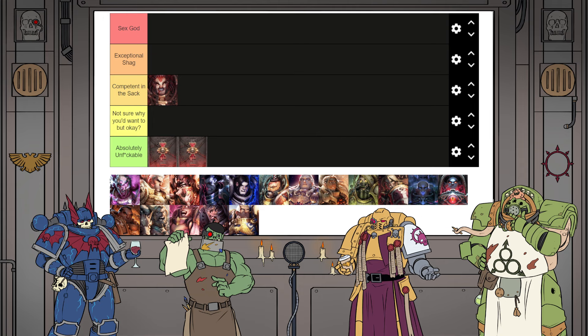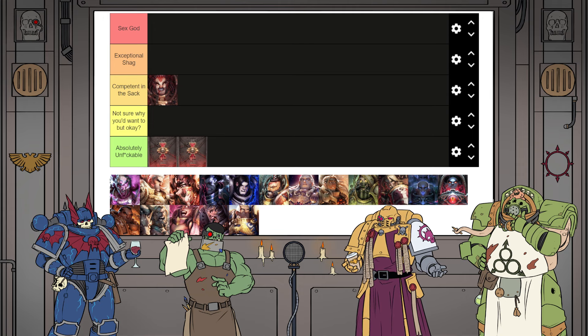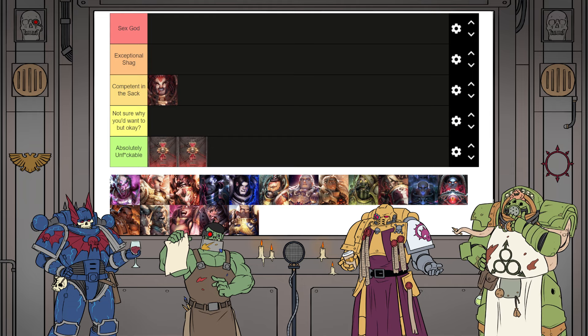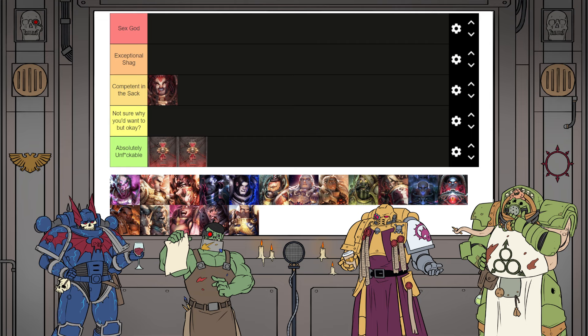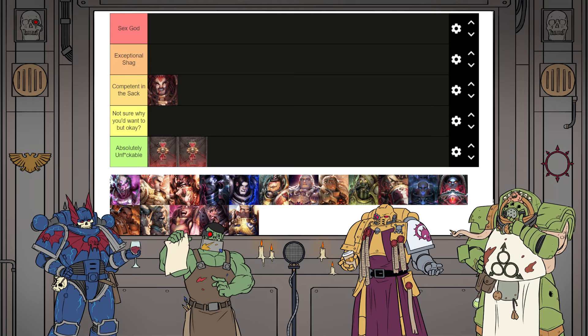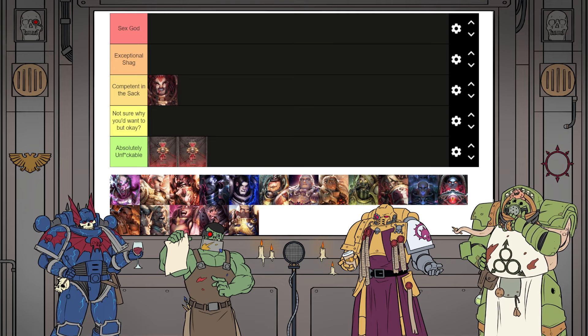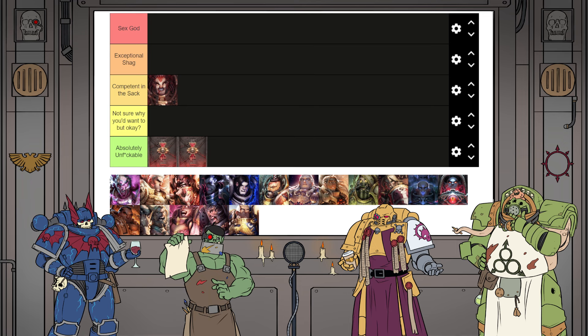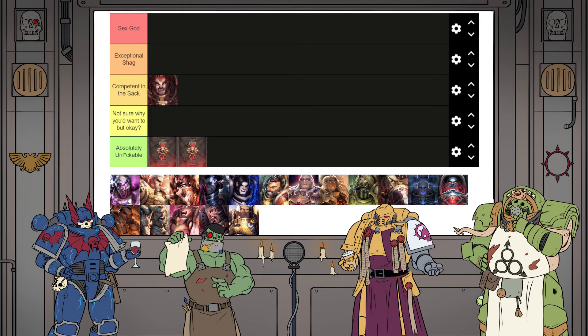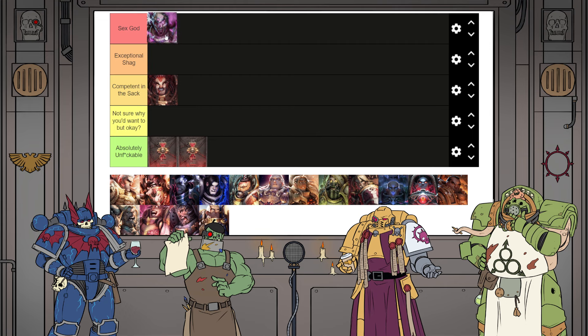For the next one, I'll give an irrefutable argument: Magnus the Red is in fact the Sex God, because he's the only person here that can make you nut multiple times in succession just by thinking about it. Yeah, I have no argument against that. He does whatever the fuck he wants. I would say Exceptional Shag only because he's held back by his massive ego — if you didn't enjoy yourself and you tell him, he's going to explain how you didn't do it right. But he could probably manipulate you into enjoying it regardless. Taking the averages, I have to put him in Sex God.